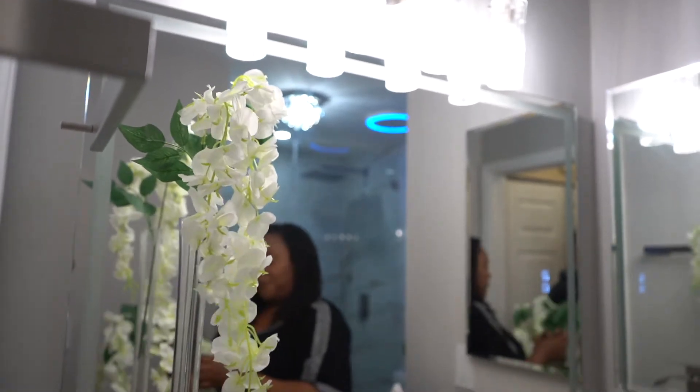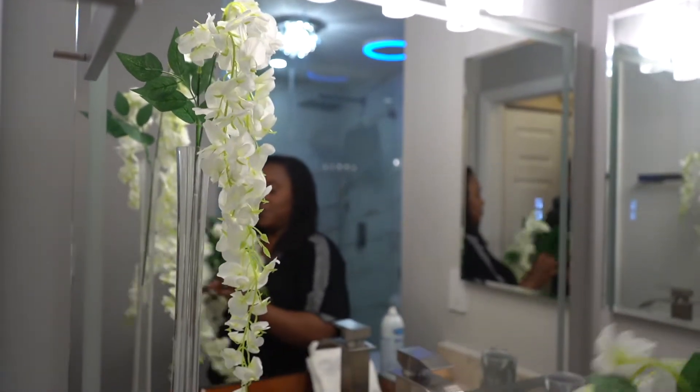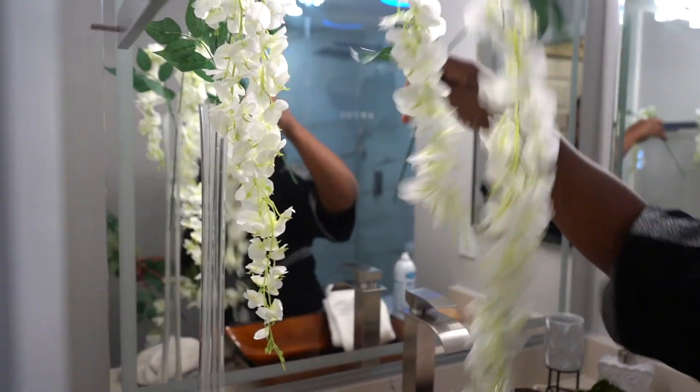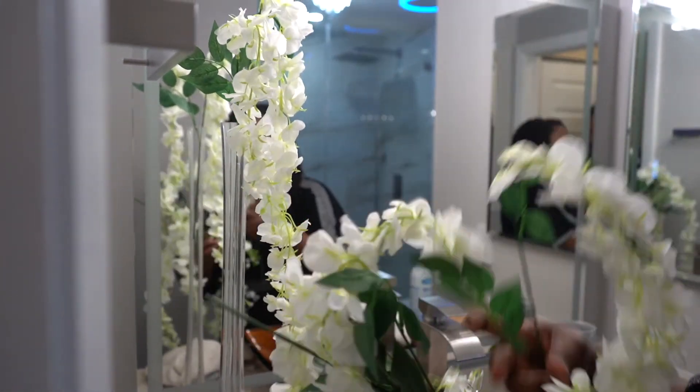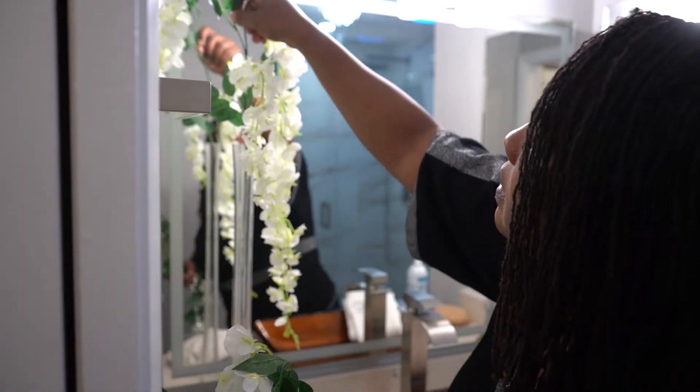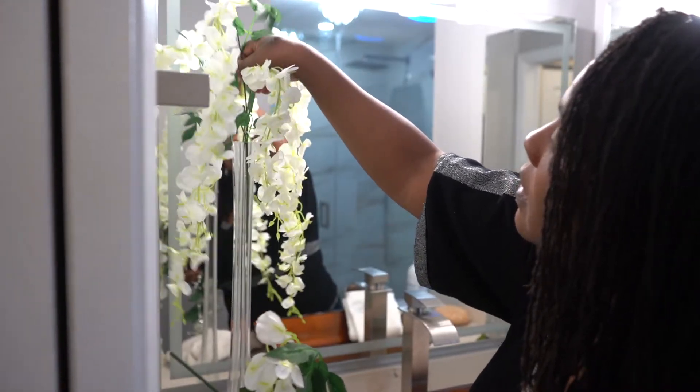So I'm just going to put in about four of them and work with that and see how it looks. Get them all untangled — all right.